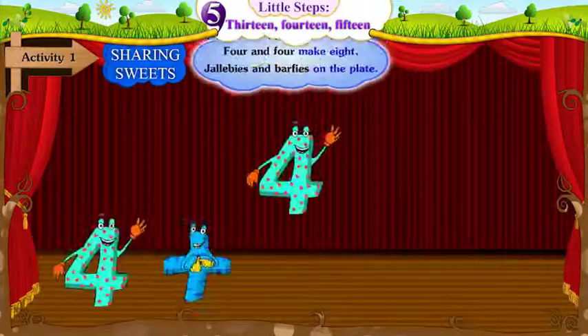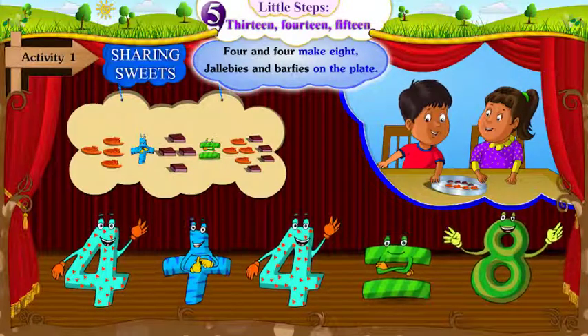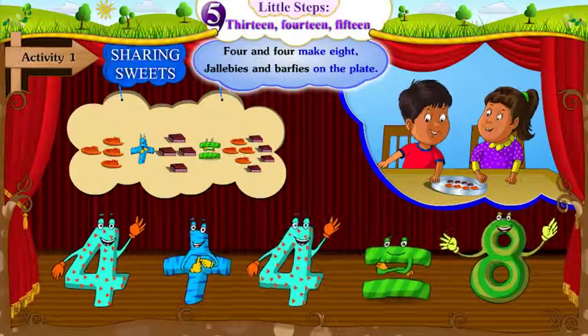4 and 4 make 8. Jollipops and burpees on the plate.